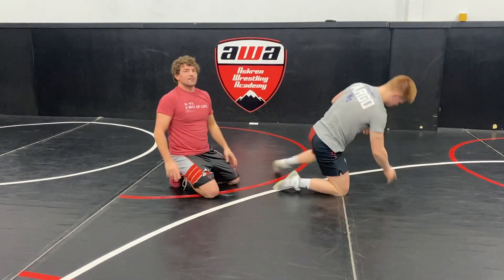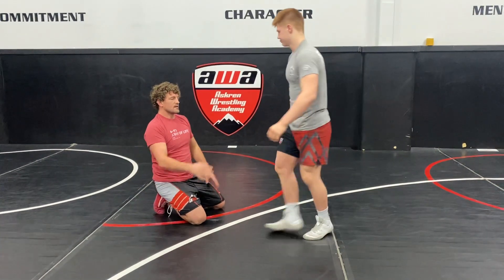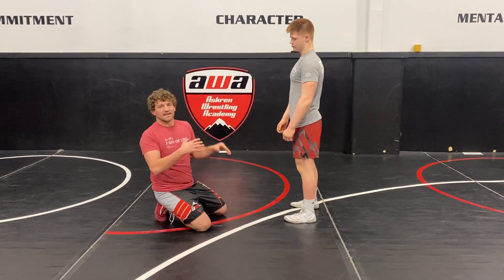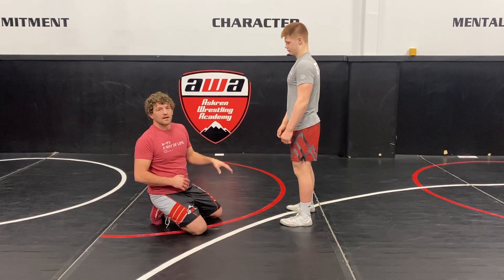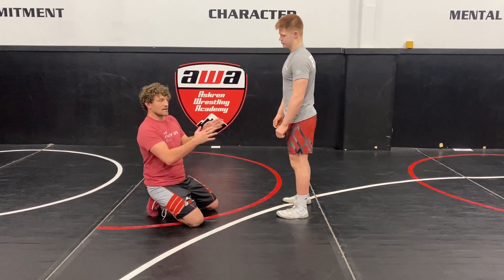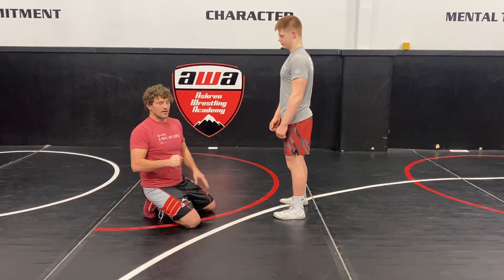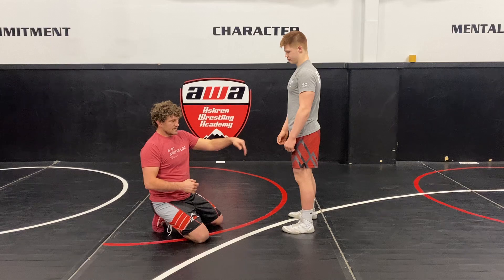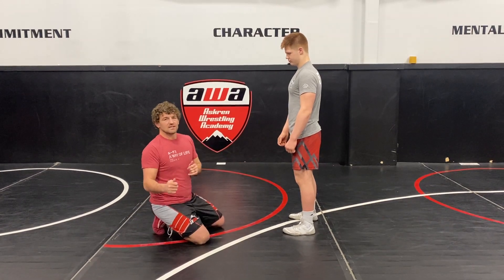Depending on what kind of sprawl he does is going to dictate which finish I give. If he does more of a straight leg sprawl, it's going to be a cutback. If he's got a really good sprawl against the front of me, that's where I lift the corner or lift the middle. But when he's got a weak sprawl, I get an angle and the knee is bent — that's where it's going to be really easy for me to cut the corner.